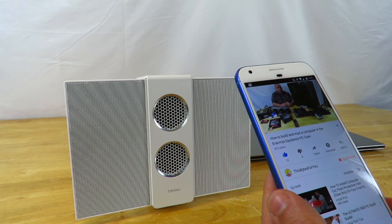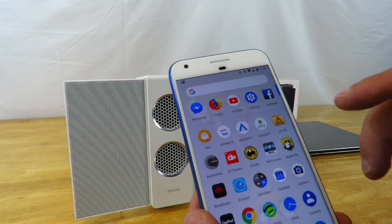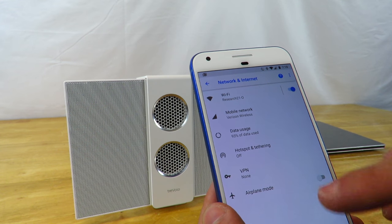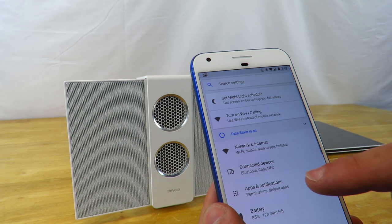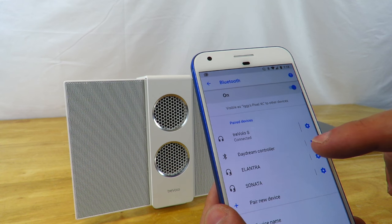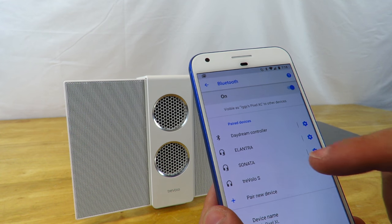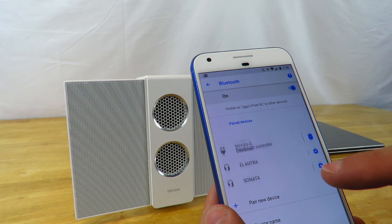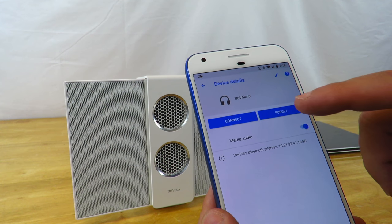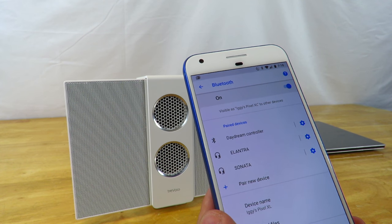Now I'm going to turn that off and go back to settings to disable that Bluetooth connection. I'm going to disconnect it and go ahead and forget it.